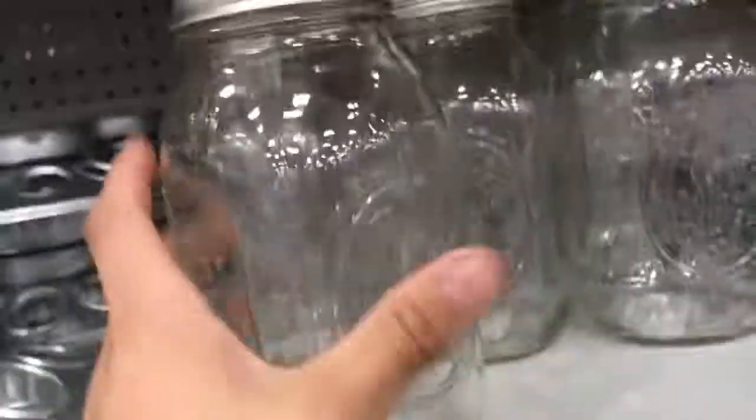Alright, so we're at Ace Hardware. We're gonna get two bags of starter feed, and then mason jars — I've got two right here. This mason jar feeder, this waterer — that's all about 20 bucks, not too bad. Alright, so I'm gonna put food in here for the quail — they're on their way.